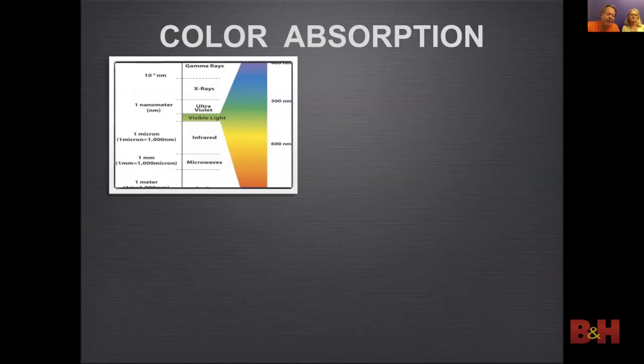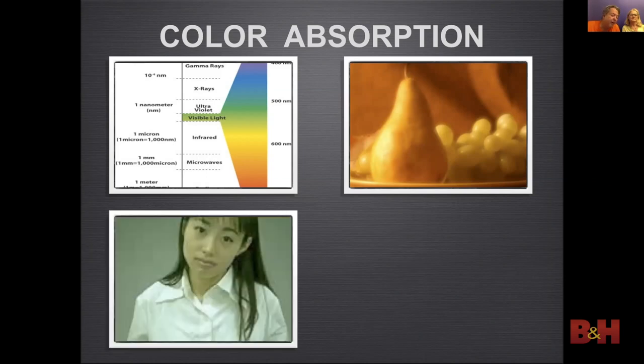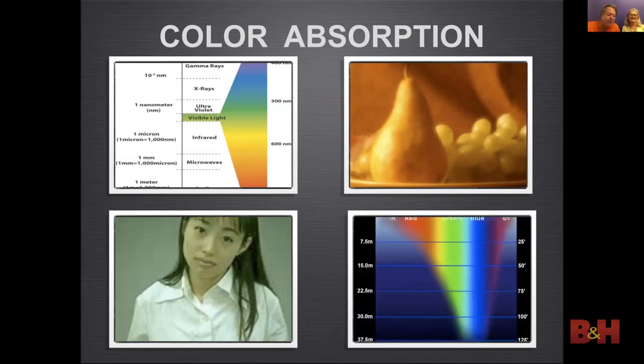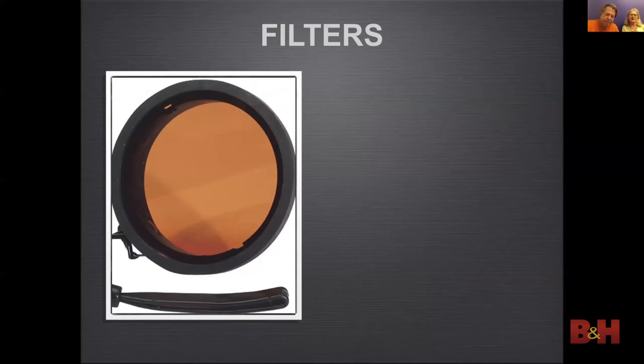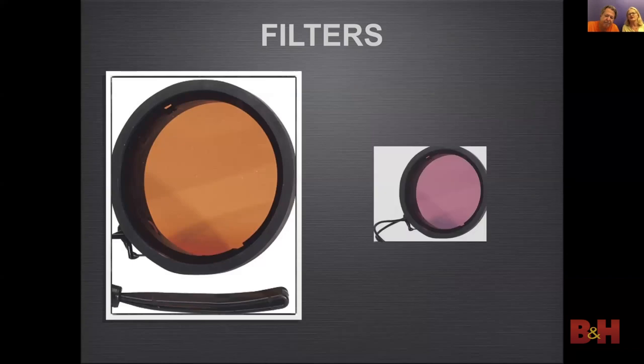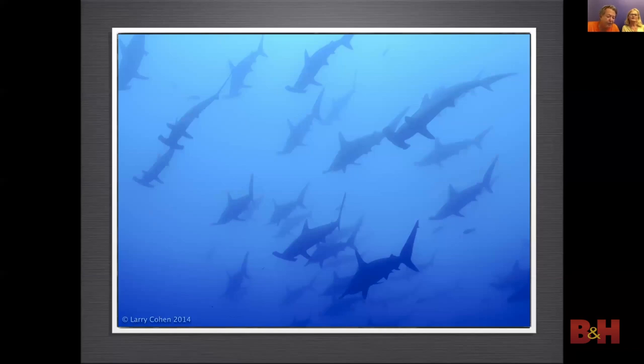Now I want to talk about light. White light is made up of all the colors of the spectrum. The color of light is measured in Kelvin — the lower the number, the warmer the light. Fluorescent light will cause images to go green. The deeper we go, the warmer colors start to disappear and images get cold. As photographers we usually need to correct that color. Using filters is a simple way to correct color — red filters correct blue water and magenta filters correct green water. Water acts like a blue or green filter. Some images look good with no color correction.